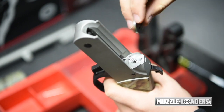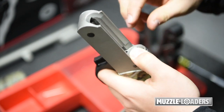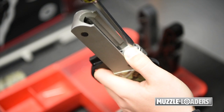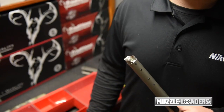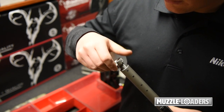Now we install the 209 bushing into the rifle frame. After seating the firing pin bushing, replace the Northwest breech plug with the 209.